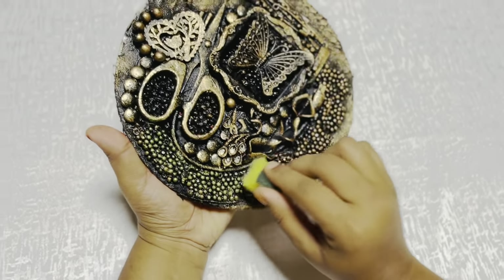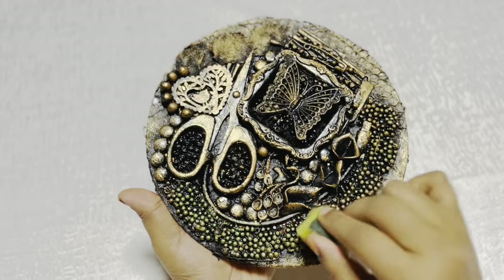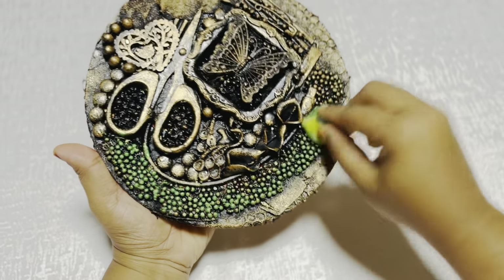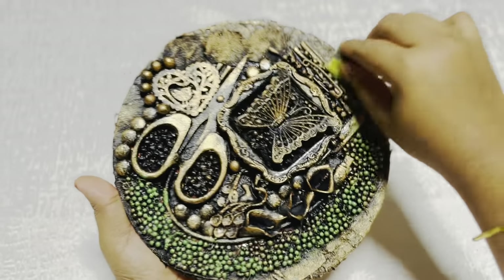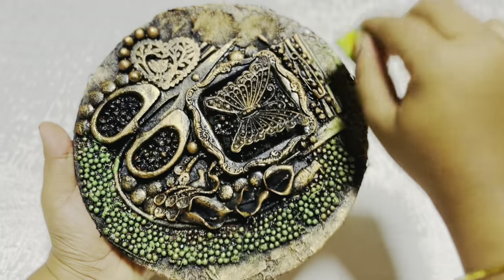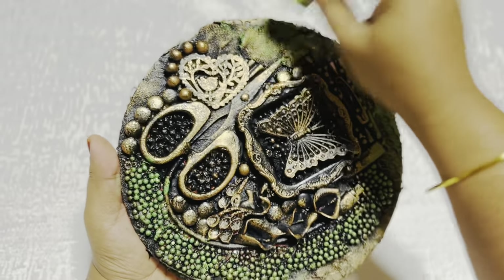I am going to add a little bit of the metallic gold color and mix it with dark green. I am going to show you a little bit of a highlight here. I will add a little color difference in the metallic color and I will mix it in the gold color. I will add a little highlight to the pattern.